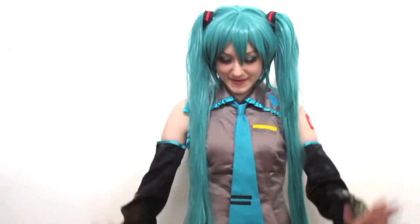And so that's basically it — contacts, makeup, wig, and cosplay, and you're set as Hatsune Miku. I hope this video is helpful for you. I'll see you guys soon. Happy cosplaying everyone, bye!